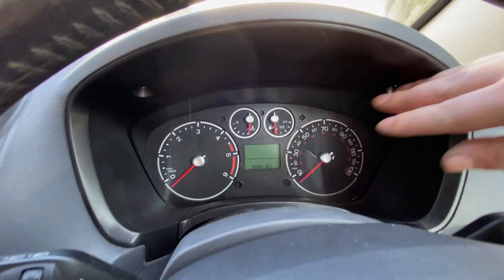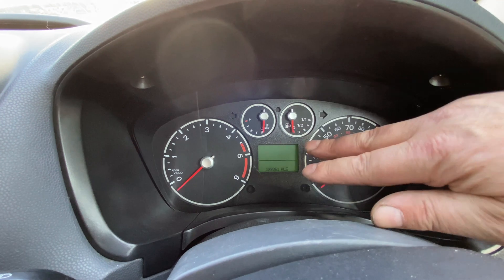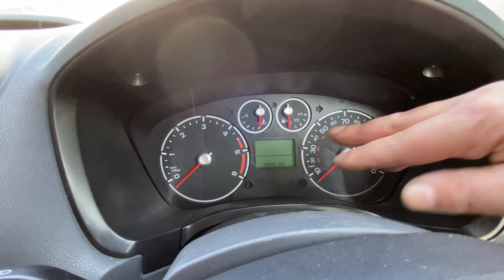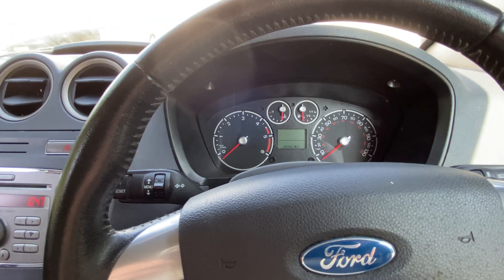I've had to replace the IPC, or instrument cluster. The original decided to pack up — sometimes it worked, sometimes it wouldn't. The speedo dropped off every now and again, the rev counter stopped working altogether, and the centre screen was just lit up completely black, but the van would still start and run.